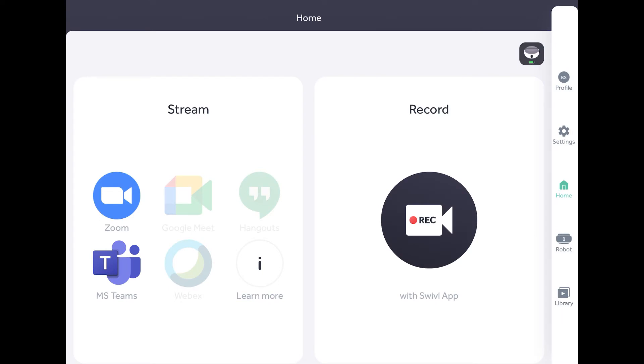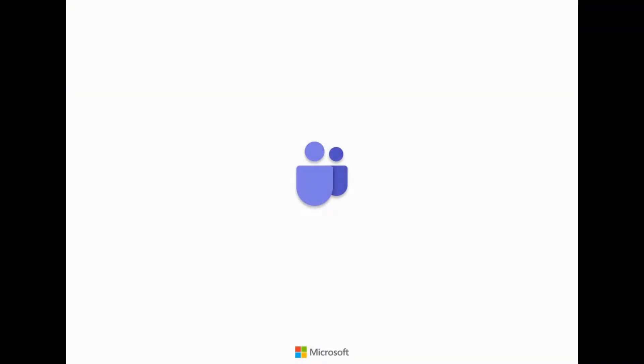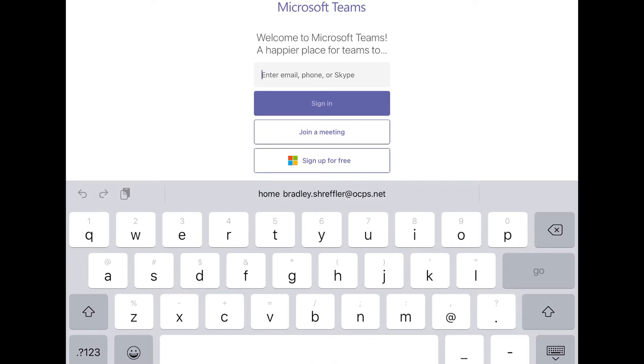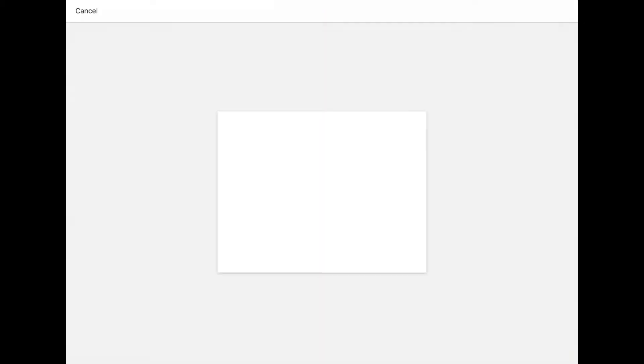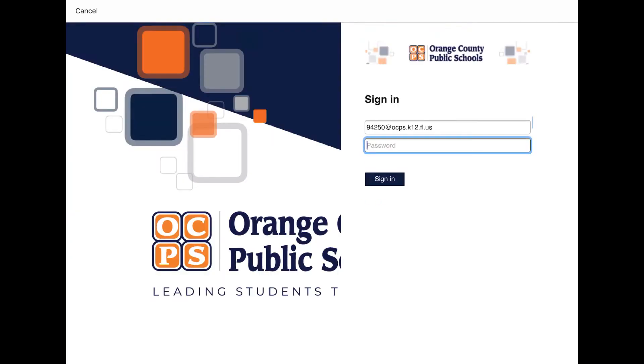Now we hit the Microsoft Teams button because we're going to launch Microsoft Teams. It'll take a few seconds to configure and get everything working, and we'll click Open. Now we're going to sign in to our Microsoft account — again, it is your first name.lastname.ocps.net. We'll click that it is a corporate or institutional account, then that it is a work or school account, and log in one more time with our password.